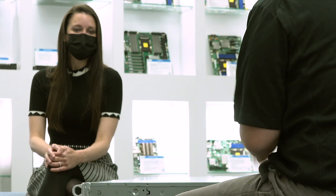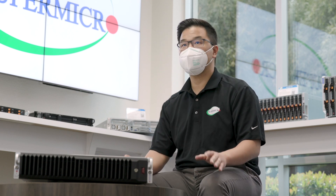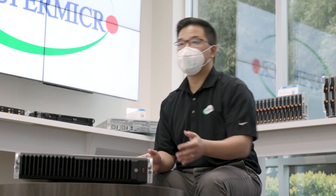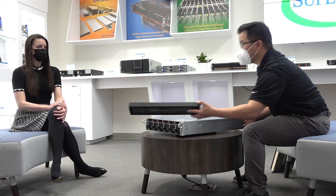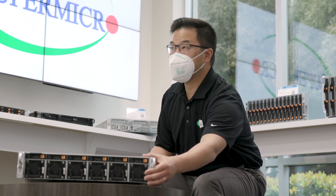This is the Ultra-E, also known as the SYS220U-MTNR. As you can see from the chassis itself, it's a 2U rack mount server with a depth of 22.6 inches. This allows flexibility to fit in many tight applications, yet still providing a lot of great features. In the front, we have a front bezel that has a dust filter.